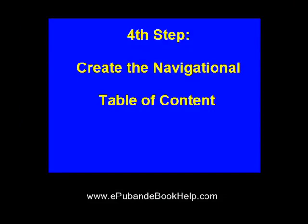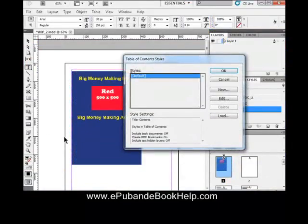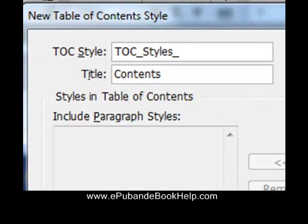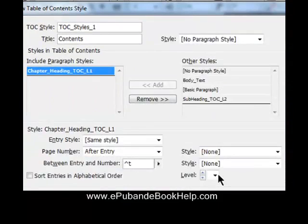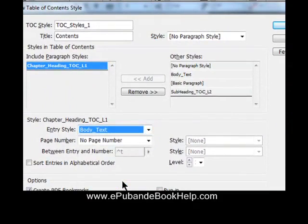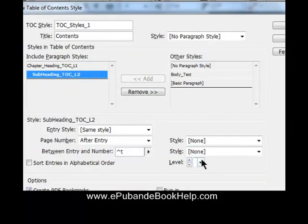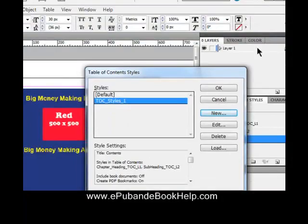The fourth step: create the navigational table of contents that should be in every EPUB. Go to Layout, Table of Contents Styles, and select New Group of Styles. Name that group — we'll call it TOC Styles One. Import your first paragraph style and make it a Level 1 style, so everything styled with it will be Level 1 in the table of contents. Set no page numbers, since reflow resizes all pages and you can't have page numbers in an EPUB. Style it with one of your current styles, then add a second paragraph style and make it Level 2. Hit OK.